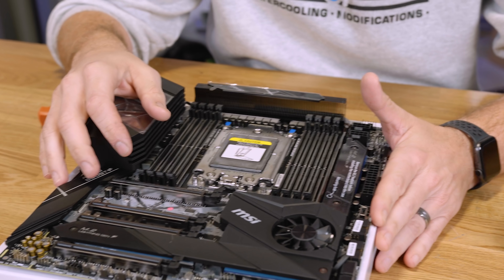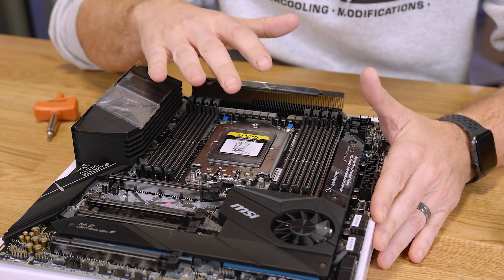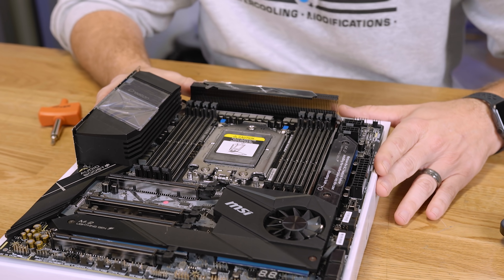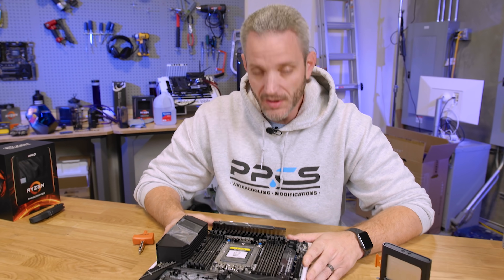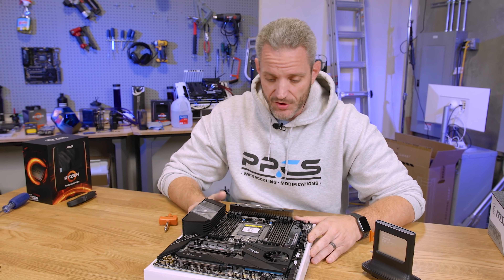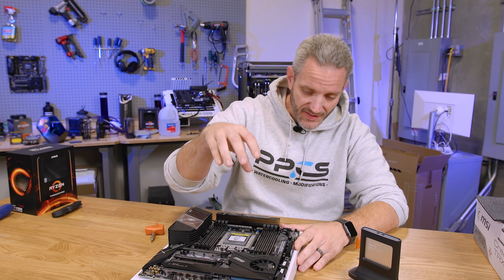Although you might be able to take a first or second-gen Threadripper and slip it right in and lock it down, it is not the same socket. If you adopted first or second-gen Threadripper hoping for forward compatibility, you're out of luck — that kind of sucks. If you want to take advantage of third-gen Threadripper, you need a new motherboard. Don't be fooled by the fact that it looks the same.